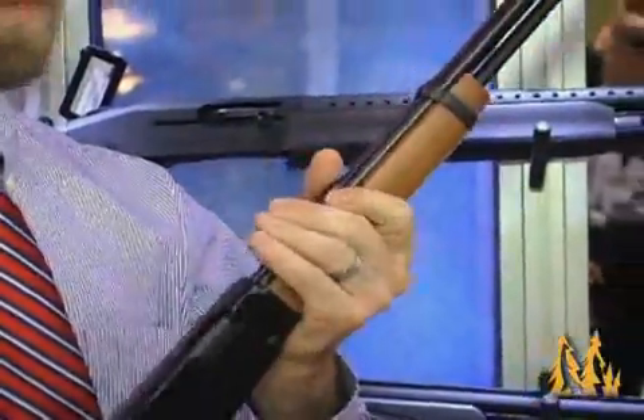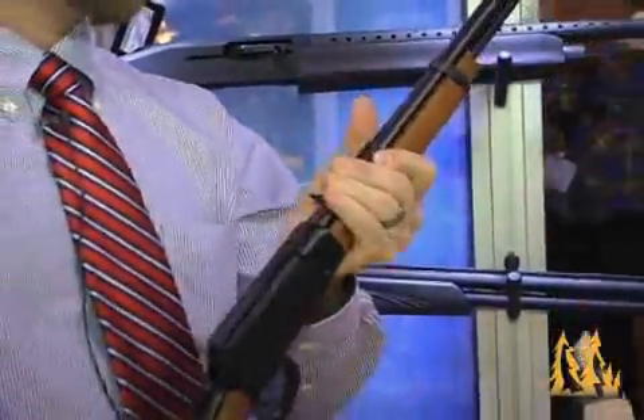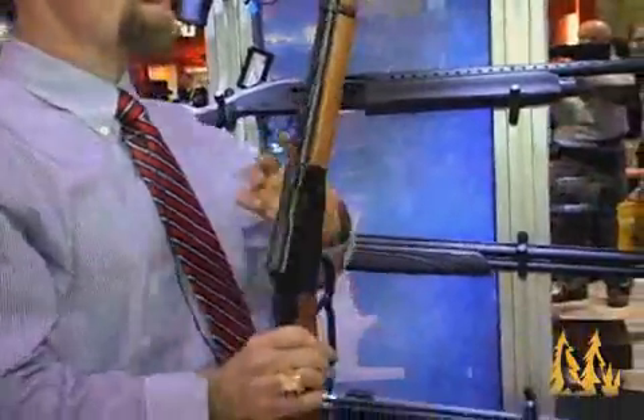Lots of fun to shoot. Nice smooth action. Good fun gun to have at the house.